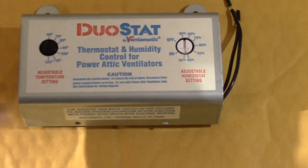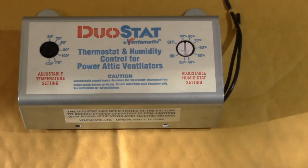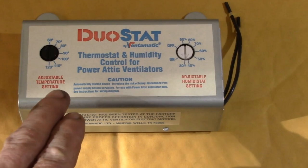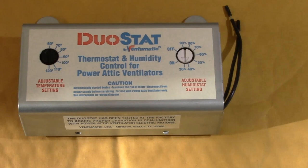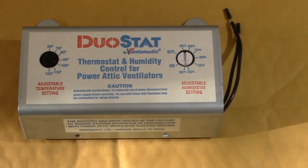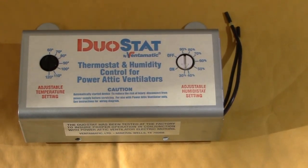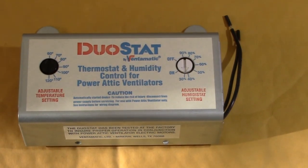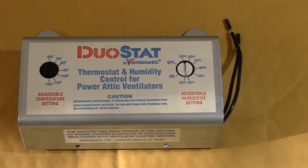I bought this new duostat controller to replace the simple thermostat I have in there now. This unit has both a temperature and a humidity setting, so it will activate the attic fans in the winter if the humidity level gets too high. Since I'm now using the attic for storage, keeping the humidity in check is a good idea. Also, when I was insulating my attic last year, I noticed a few areas where there was some mold. I treated those areas and opened them up for better air flow.